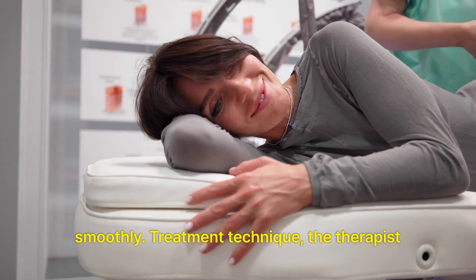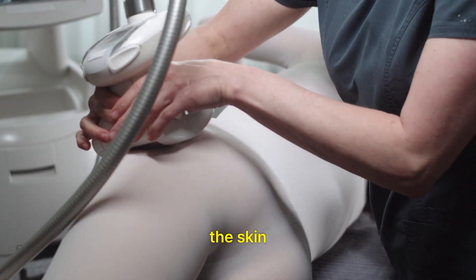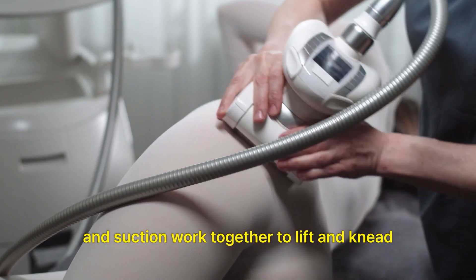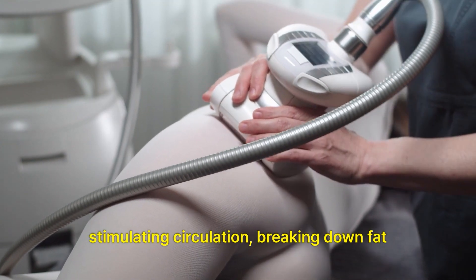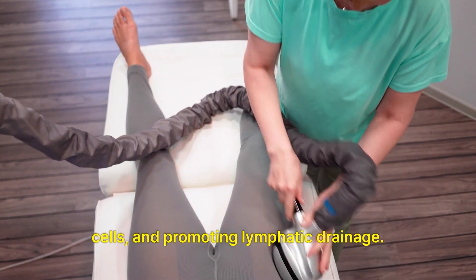Treatment technique: The therapist will use the LPG device to gently massage the skin in a specific pattern or technique. The rollers and suction work together to lift and knead the skin, stimulating circulation, breaking down fat cells, and promoting lymphatic drainage.